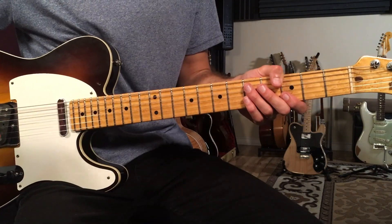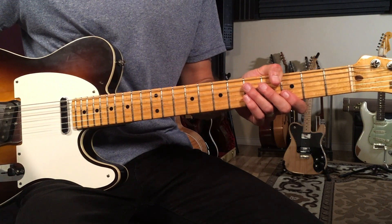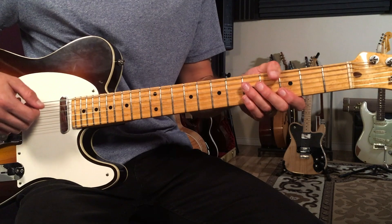The next section starts on a G chord. We've got a little 12-bar progression before we go back to the verse. Here's what it sounds like.